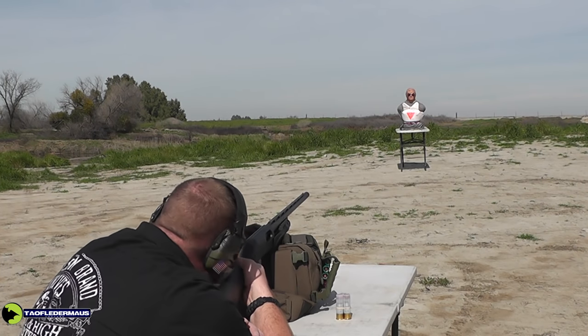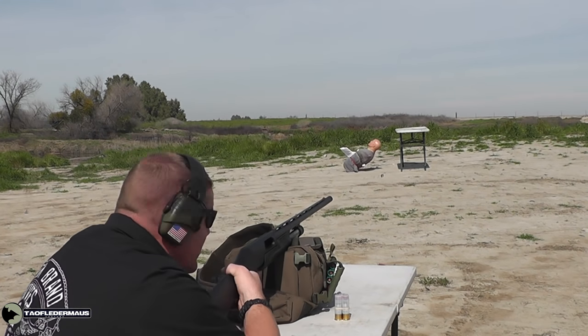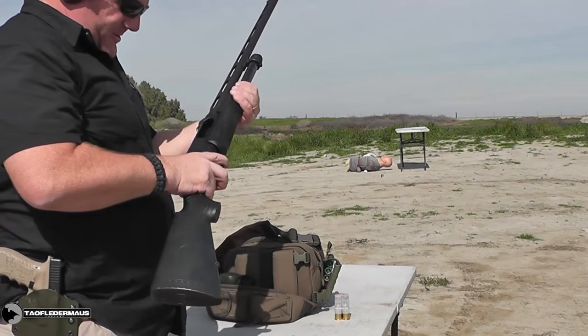Okay, anytime you're ready. Alright, here we go. Center of the triangle. Wow — that did have a lot of thump. That had like a three-inch Magnum kind of recoil.